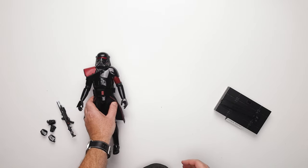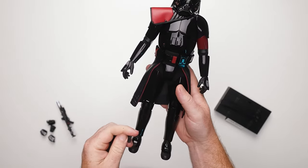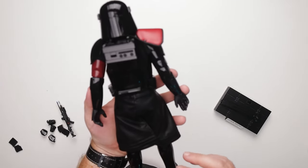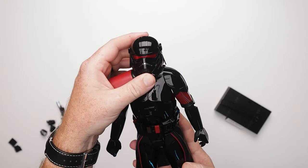Let's go ahead and get this figure out here. I am curious on a couple things — one, I want to get this foam out of here. All right, and there's one piece in the belt. Foam, get out of here. All right, so first impressions — this thing is beautiful. Absolutely beautiful.